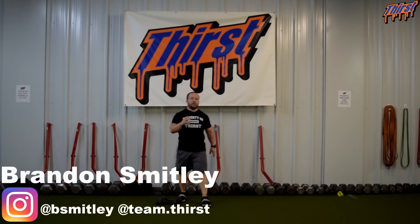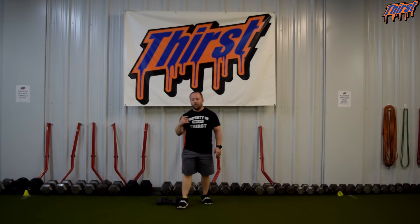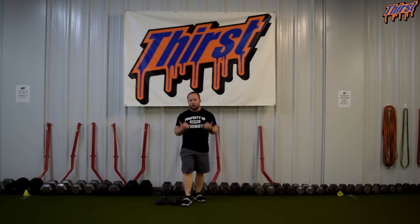Hi, this is Brandon Sully from ThirstSym.com. Today we're going to talk about an exercise called the Zottman Curl. This is a great arm bicep exercise, and it can also even be a grip exercise. What's awesome about this is that we're going to be able to train the biceps a little bit differently than your standard curl.